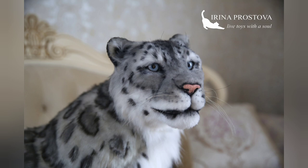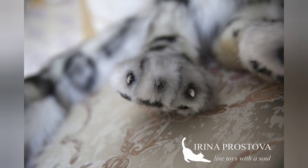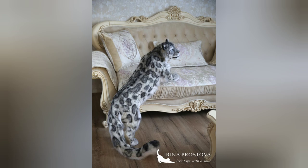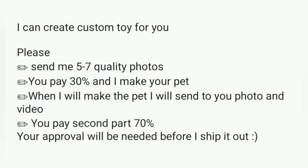Such a beautiful toy. I accept custom orders and I can create such a beautiful toy for you. Please contact me and I will be happy to create such a toy for you. Thank you. Bye.